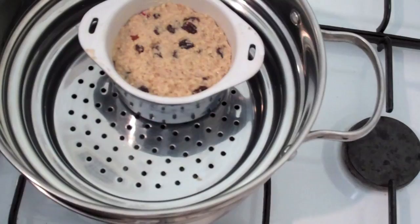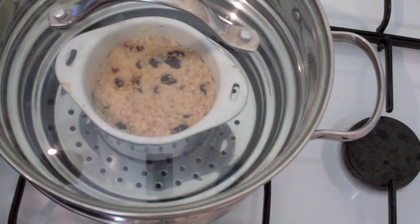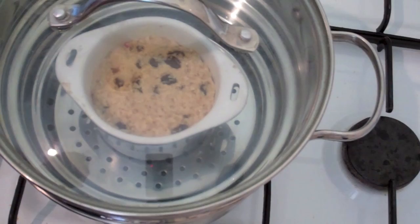Put the lid on and you want to steam these for about 30 to 35 minutes. If you were doing it in the oven on a baking tray with the water, you would want to cook these for about an hour.